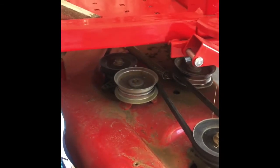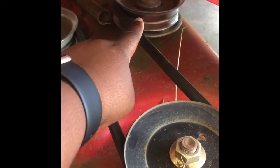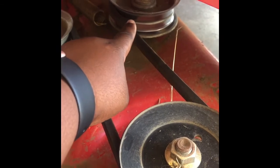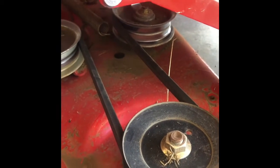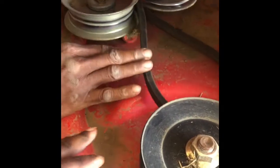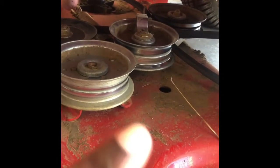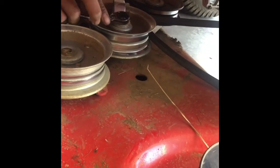The next obstacle is to remove the belt. What we're going to do is push this and pull this off to loosen that belt. There we go and it's off. We'll get it from the other side too. Now that we have the belt off, we are going to remove the two pulleys.